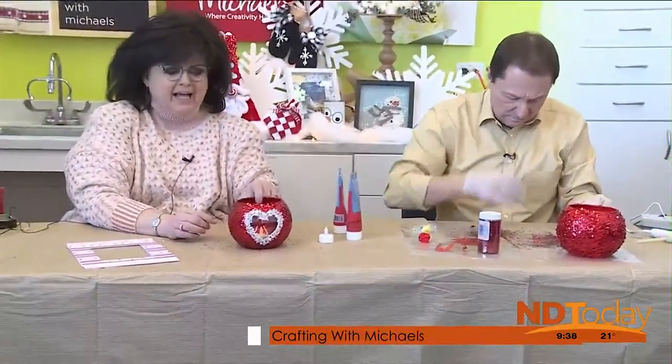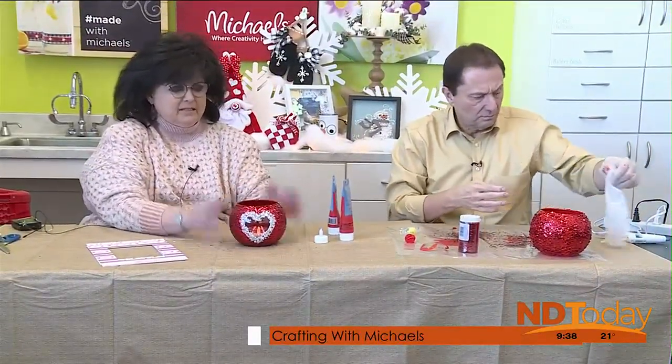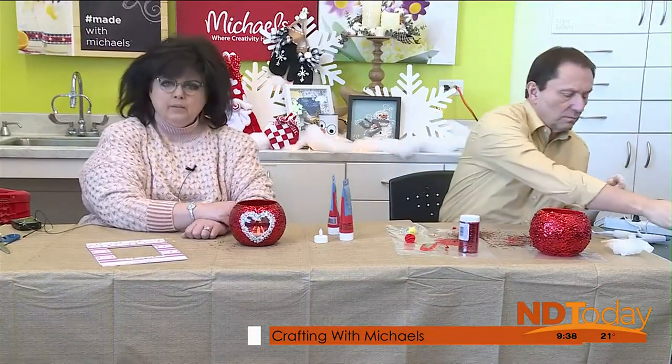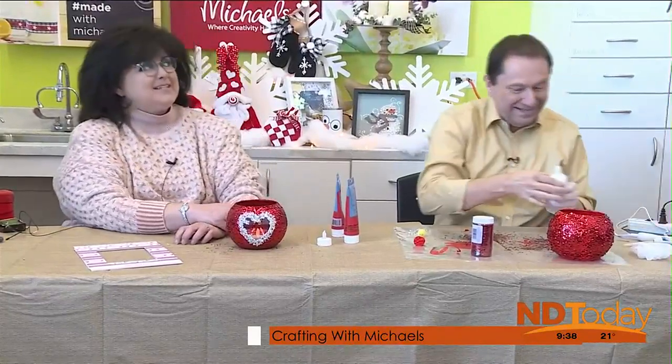It's kind of fun how you can see the little candles flickering in that little window. This is a craft where, if you are a brave soul and you want to invite the kids into it, the kids can certainly have fun with this craft.